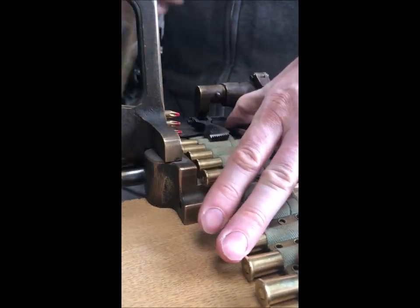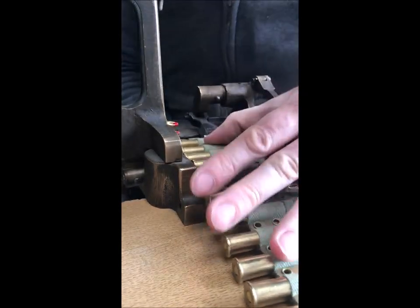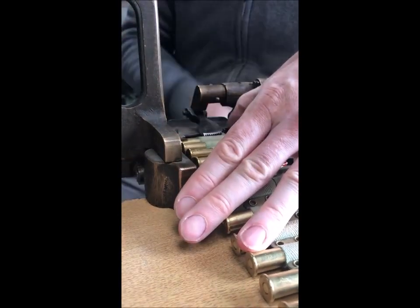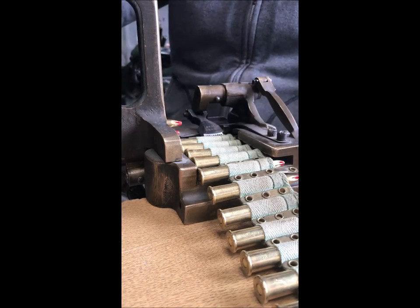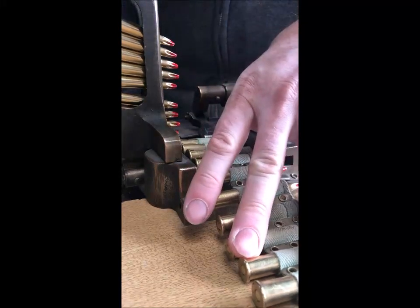The belt loading machine doesn't work with stripless belts — purely for these strip-type belts. That probably explains the scarcity of why they don't exist in numbers today, because the strip-type belts stopped being used in British service for some years. You'll see that I've exhausted the hopper there — I'm just going to pop those down in manually.